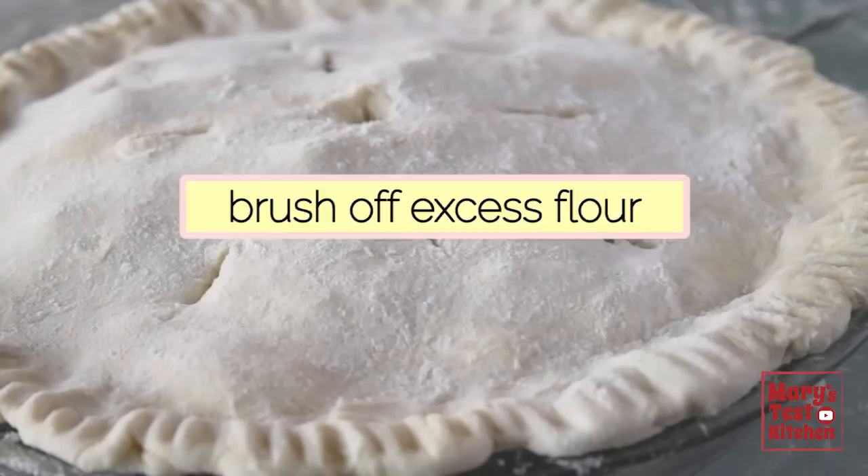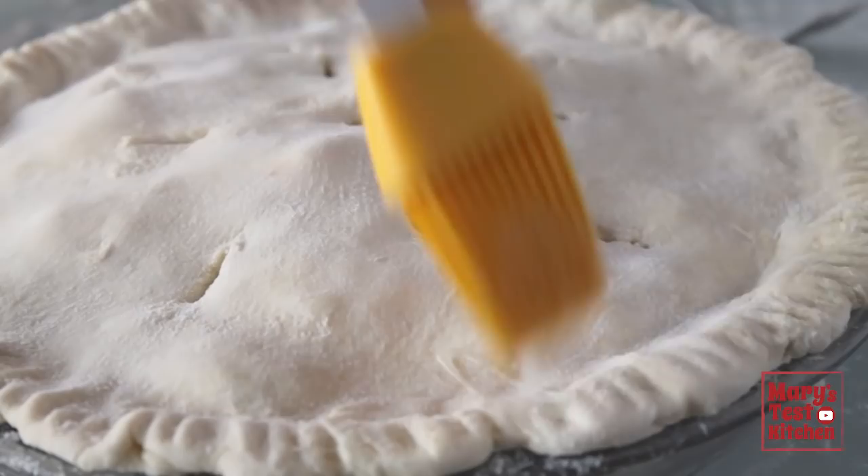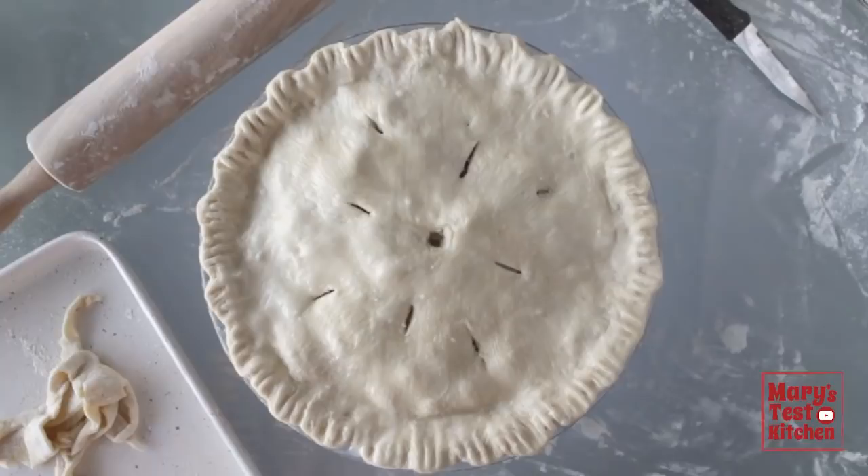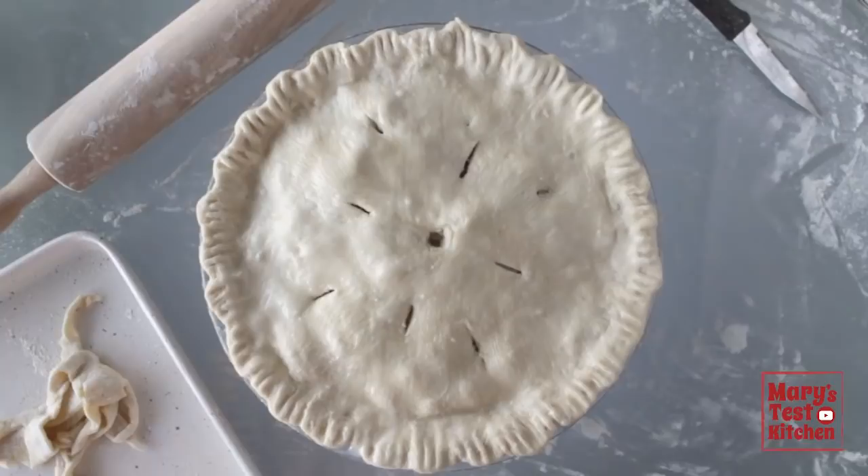Make a hole at the very top and a few slashes for the steam to escape. Then for a final touch, melt a bit of refined coconut oil and brush it over the top — this will help the crust brown nicely. When your oven is fully preheated, it's ready to bake: 425 degrees Fahrenheit for 45 to 55 minutes. Every oven is different, so you're looking for a medium golden brown colour.